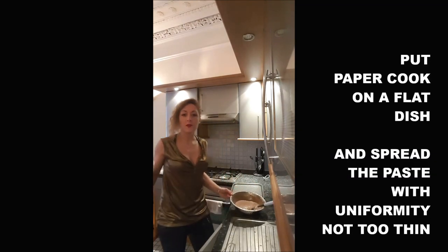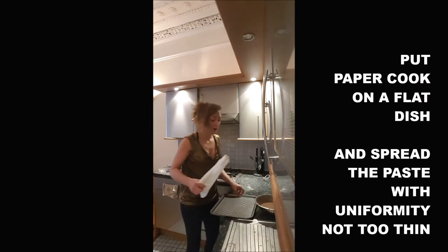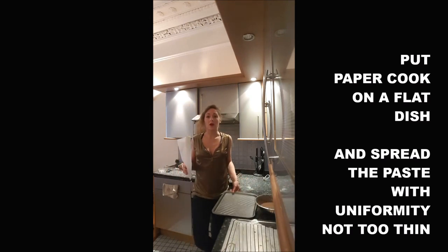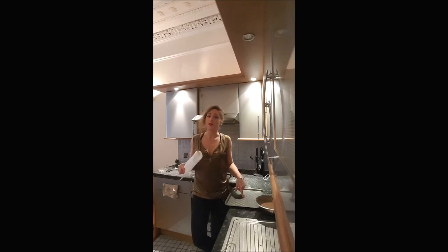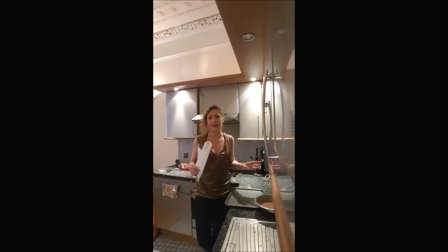Once you obtain a smooth paste, you just put a parchment paper on a flat dish like that. You will use this kind of dish because it will be easier for you to shape anything you want in the Genoise at the end of the cook.